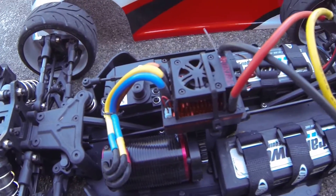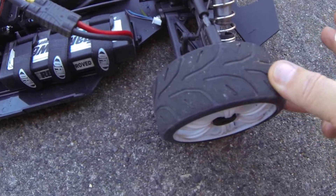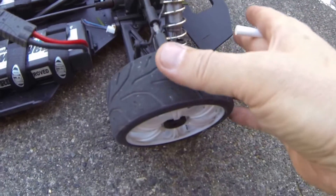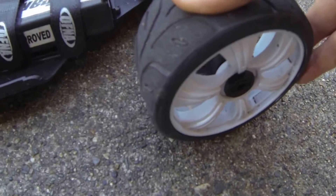I'll be gutting all this stuff immediately, but I just wanted to do an out-of-box run video for you guys on radar. The car seems pretty cool, but these tires are rock hard and more for just playing around. There's a lot of play in the brand-new bearings, and it's really wobbly. Look at that.